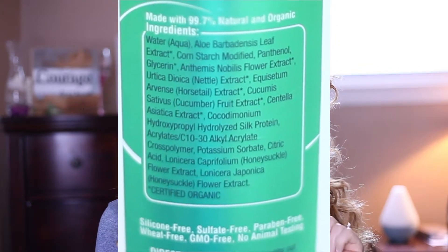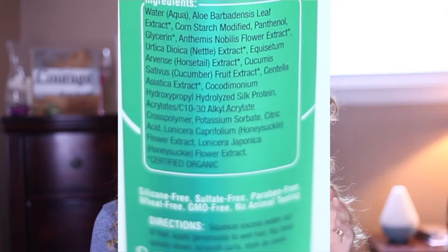Having natural ingredients in your products is awesome, especially if it works as well as products that don't have great ingredients. I can honestly say this gel can compete with any gel on the market right now in terms of defining your curls. It definitely has a strong hold, and this is the medium hold. It barely has a scent, so for those who get headaches or just don't like products to smell, this has no smell. On the back it says this product was made with 99.7% natural and organic ingredients — some of those being water, aloe leaf extract, flower extract, cucumber extract, and silk protein.